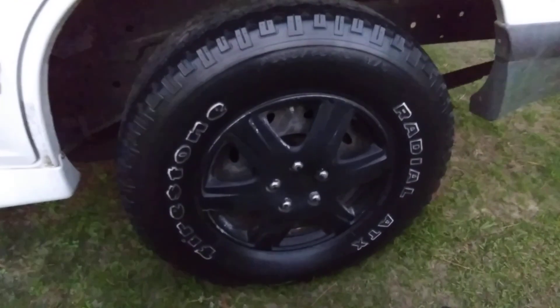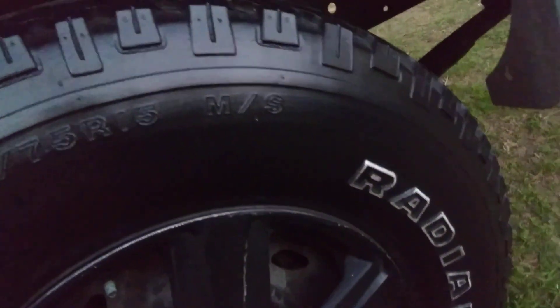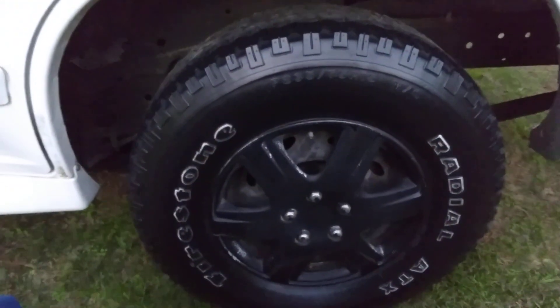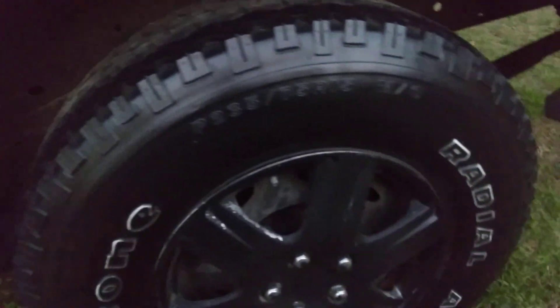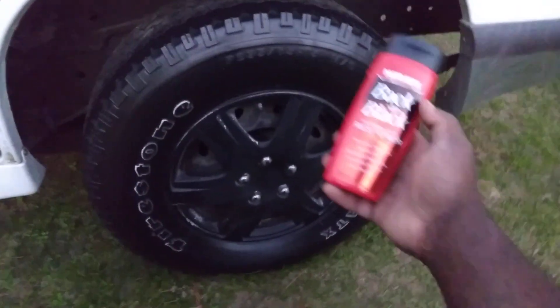So I can restore my tires, make them look good and black, with a nice gloss on them — but it's more of a satin look. See there? I get a satin finish with a nice black clean look. Look how black the tires look — that's what I'm talking about. The tires are real black now, that's what you want.